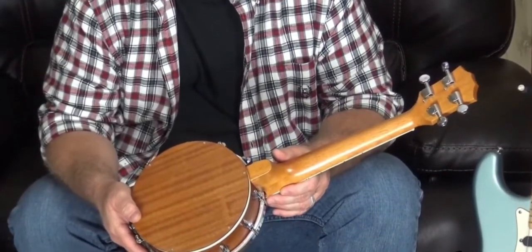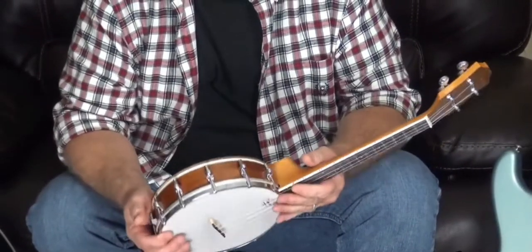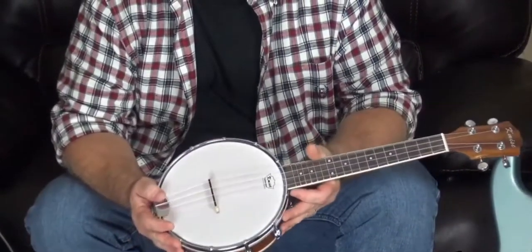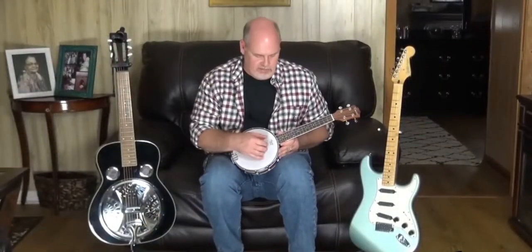It's a really well-constructed little instrument and it's got closed-gear machine head tuners, which is another feature that we really like about this thing. I like the different sounds you can get out of this instrument.